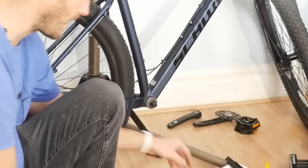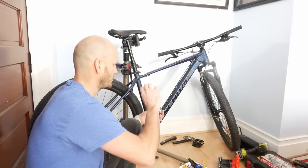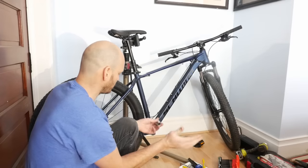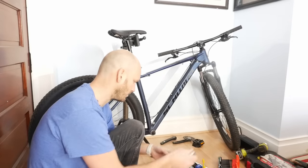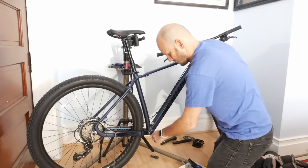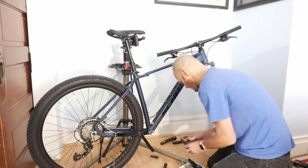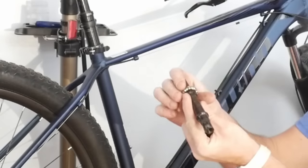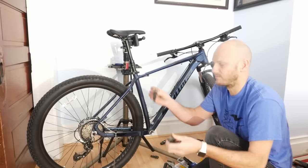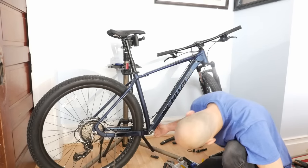I'm going to leave the bike on the ground to take off the bottom bracket. You need a bottom bracket remover tool — you can see it's splined. Always go toward the bike to take it off: drive side you go clockwise, non-drive side you go counterclockwise. That just pulls out. This one had an unusual bottom bracket — normally there'd be a cartridge — but every bike is different. This opens up the bottom bracket shell.